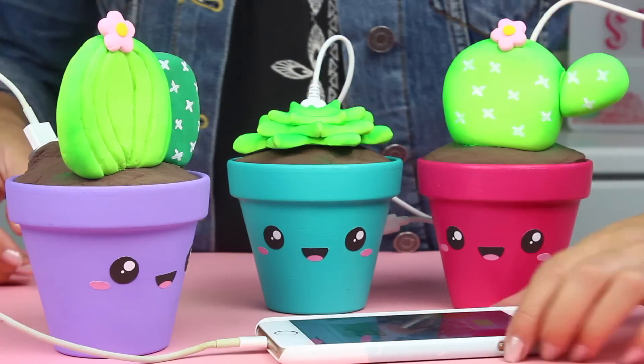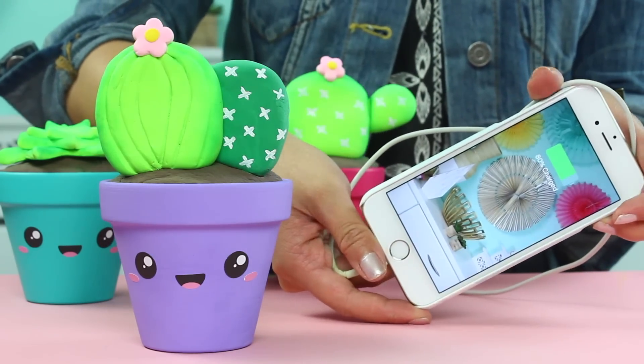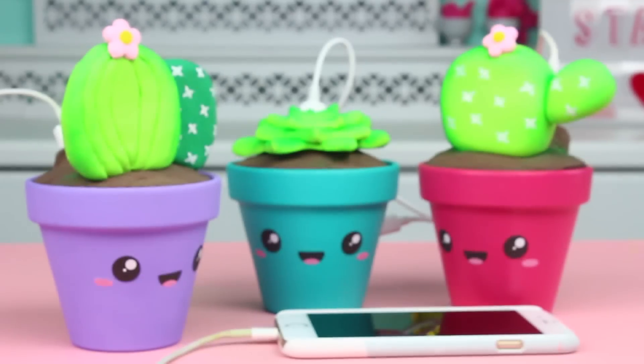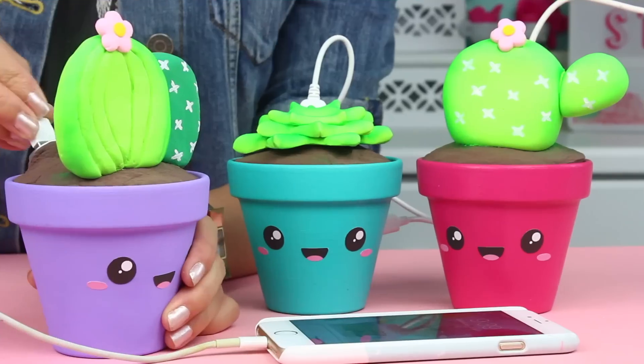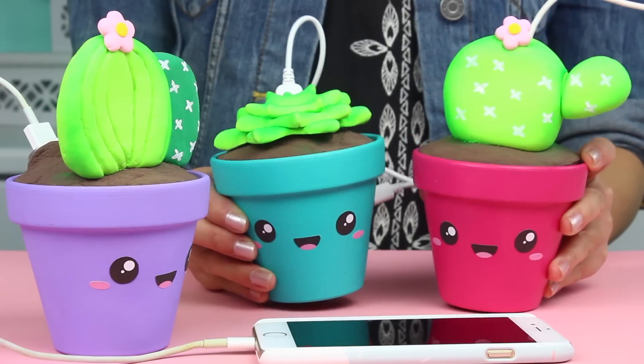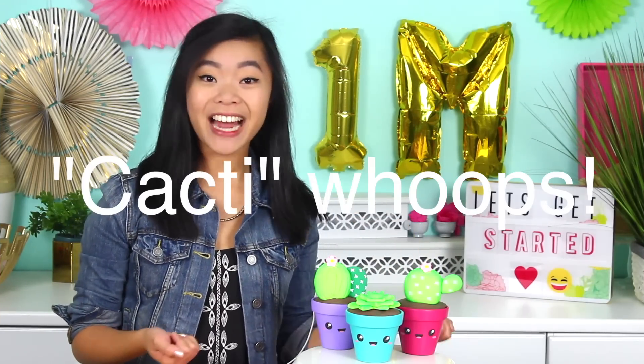These are so cool. Oh my gosh, I love using these. Super easy to do, but so cute, and I really hope you guys enjoy. Our succulent phone chargers are finished now. I am so excited to be using these. I think I want to get some kind of USB hub situation going so that I can have all three sitting on my desk like a little garden. So if my friends come over, they can just plug their phones right into the cactuses.